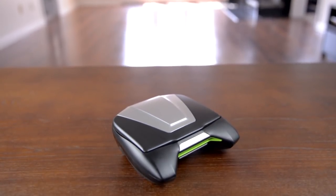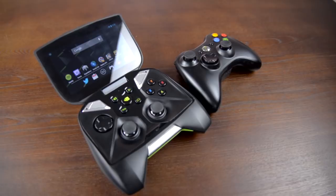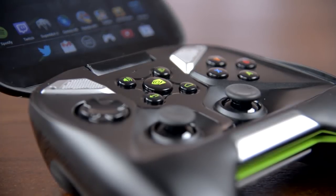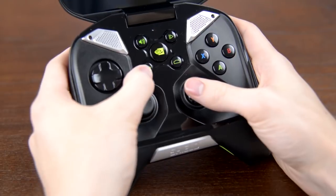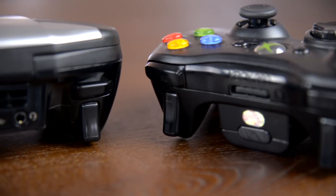Take one look at the Shield and you'll realize it's big — really big. The best way to describe it is to throw a folding screen onto an Xbox 360 controller and call it a day, and that's not really a bad thing. It has nearly all the same buttons as the Xbox controller, and because of that it feels rock solid when gaming. My only minor complaint is that the home and back buttons are a little too easy to accidentally bump while gaming, but everything else from the triggers to the thumbsticks feel console quality.